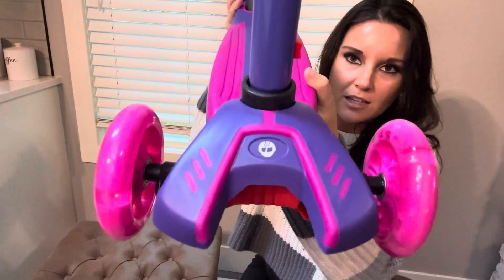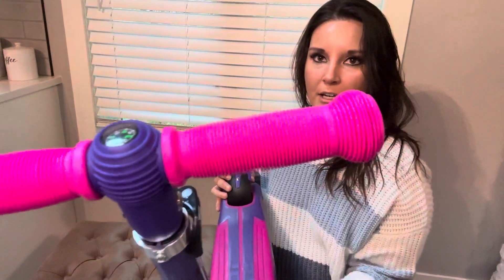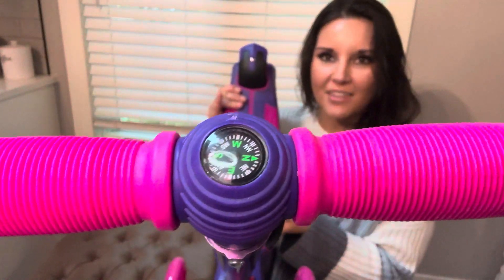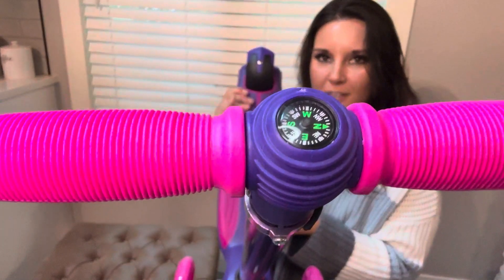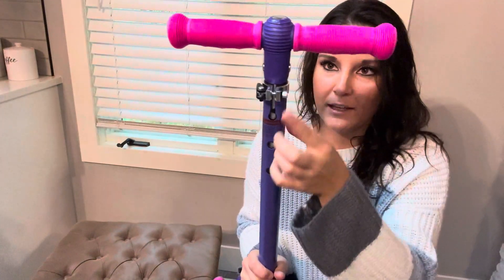Here is the front — it's got this cute little logo on it. The handlebars are a silicone soft material, and then there is a compass at the top. Very cute that there's this small compass. This also has three different levels you can do for the handlebars.